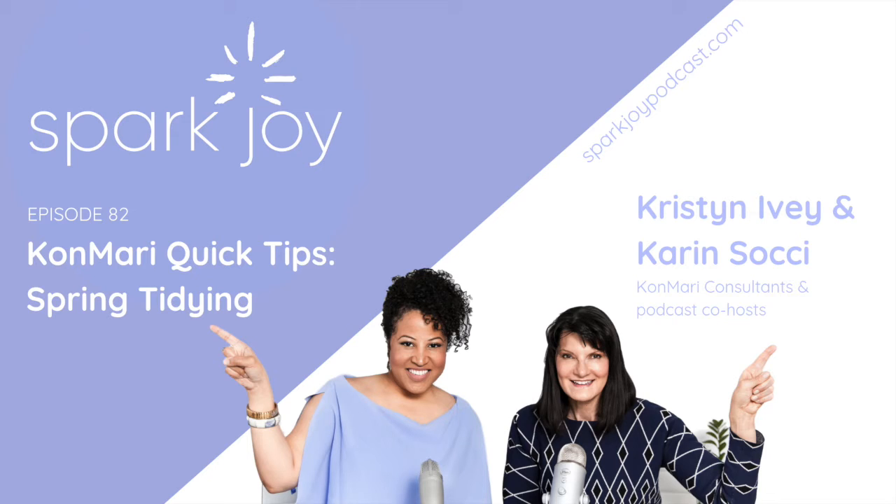Then take a look at your furniture and anything included in decor, like drapes and curtains. Does anything need cleaning or repairing? Have you decided that something you once loved no longer sparks joy? Remember, your tastes will change over time and things will also wear out. Inspect your kitchen cabinets and overall home storage — could your shelves benefit from some new shelf liners? Do they need a good wipe down or vacuuming?